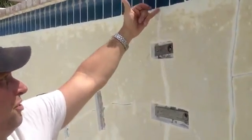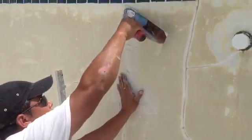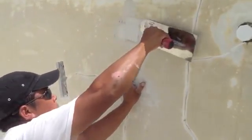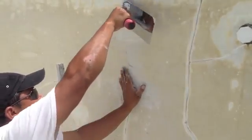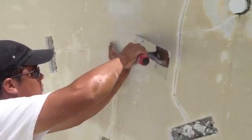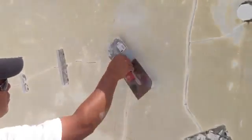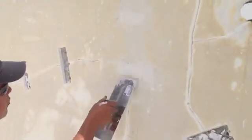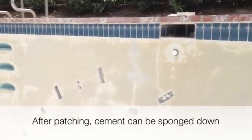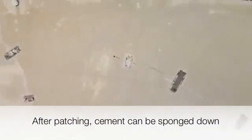When we cover these over, we use the same hydraulic cement to fill in where we crack chased. Then when we're finished, we sponge everything down to consistency. In this pool, you can see we've got a lot more staples to go.